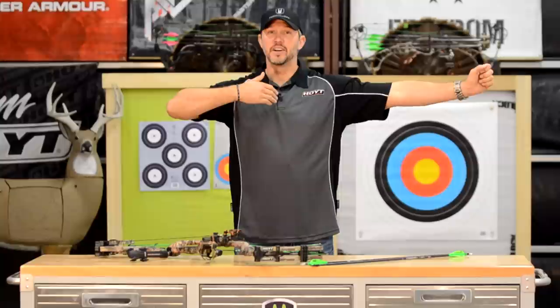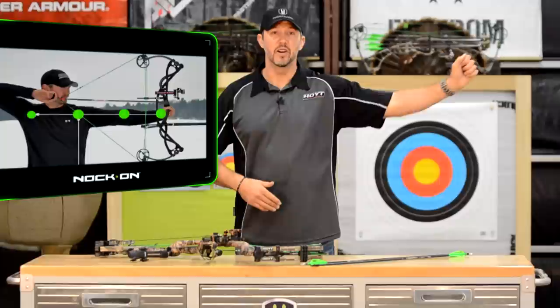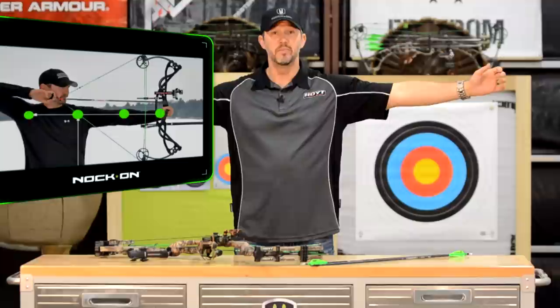This position is perfect archery form — depending on what kind of release you shoot will depend on where your release hand is. However, the front portion of your body is going to be based like a T. You're not going to want to have your elbow really bent, you're not going to want it hyper extended, you're not going to want your shoulder crushed up against your neck, and you're not going to want your shoulder crushed back. Perfect form is as simple as raising your arms and bending your release hand towards your face.